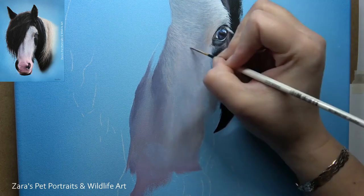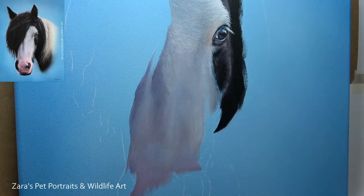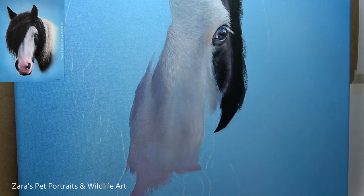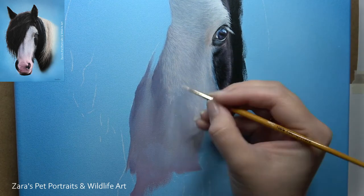As I start to build up the layers here, these details and the darker base layer all start to come together. If I'd have made my base layers too bright, these light details that I'm working on now would not show up. I wouldn't therefore have the same degree of depth that I'm after.